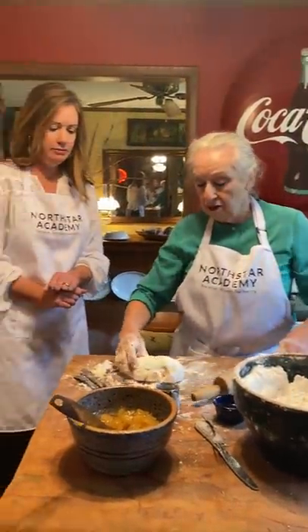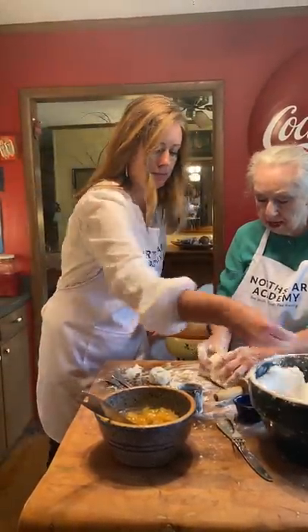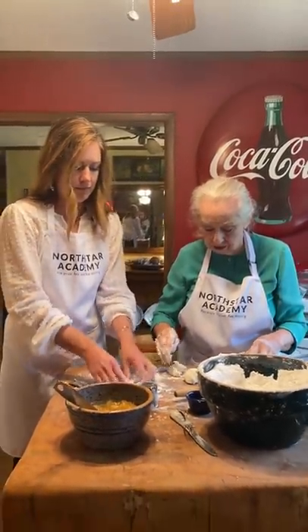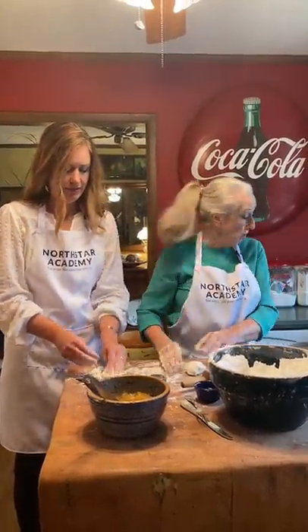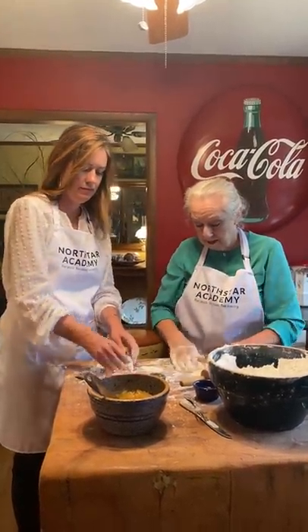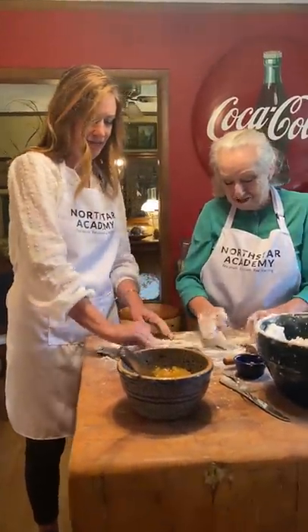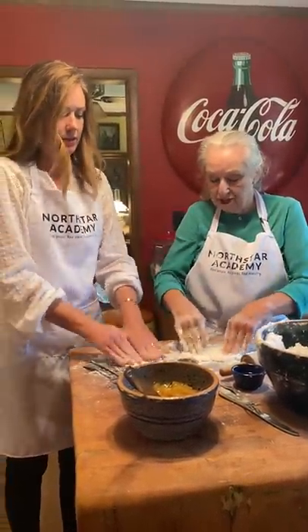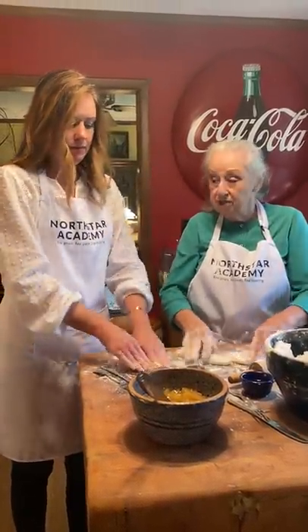There we go. All right. You want to get you a little piece of dough about that big, get you a little flour, and work it just a little bit more. I'll do the same thing. We'll make three so all of us can have one. Just keep working it so it won't be sticky. That little bit we've got left over there, that'll make some big pies. Don't surprise your family — cook dinner. Or dessert.